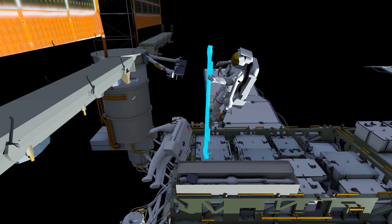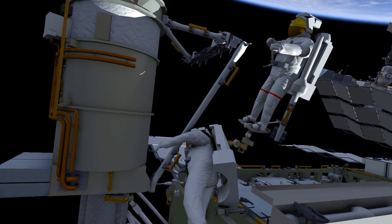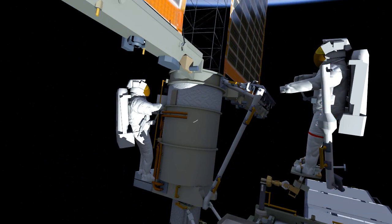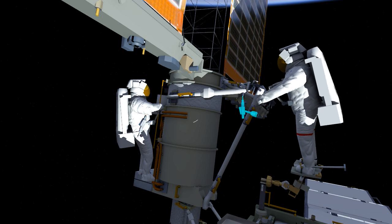They'll work together to install the left lower strut. EV2 will start off by driving the bolt with his pistol grip tool, and EV1 will drive the upper bolt that connects it to the mounting bracket. They'll then work together to install the mid strut on the left side. Here you can see EV2 driving 4 bolts that hold it to the mass canister, similar to the H fixtures that were recently removed, and EV1 will drive the bolt to secure it to the upper strut.